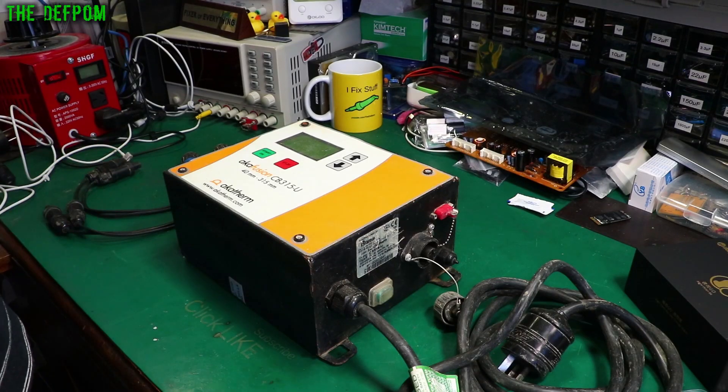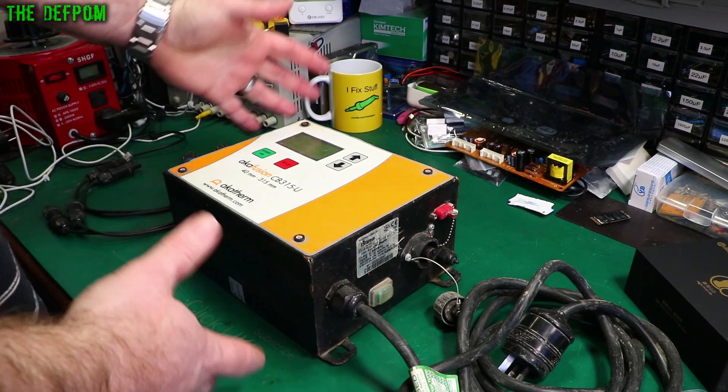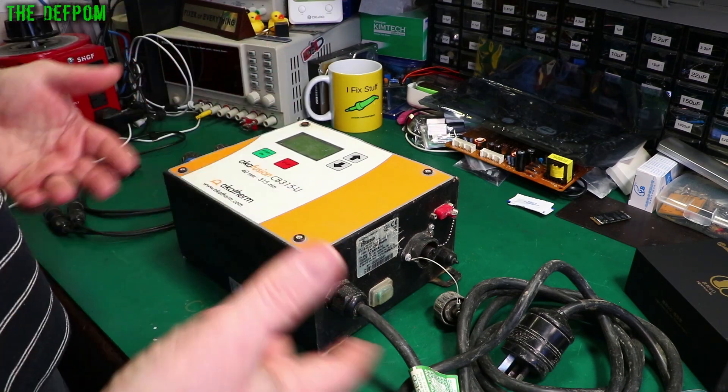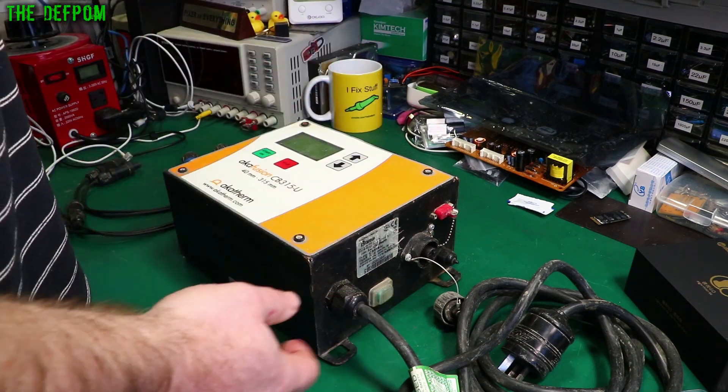I've just been given this welder for a routine service - check it out, make sure it's still okay, check the output and that sort of stuff. These actually come in a big metal enclosure, like a big box carry case, to protect them because they're used outdoors and all sorts of environments. I've got it out of the case like I always do when I notice something.